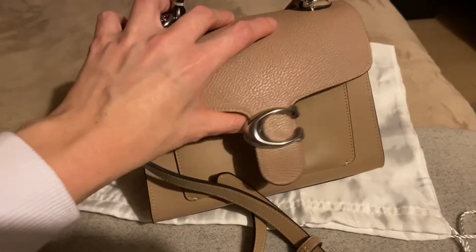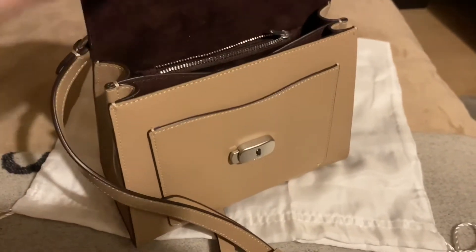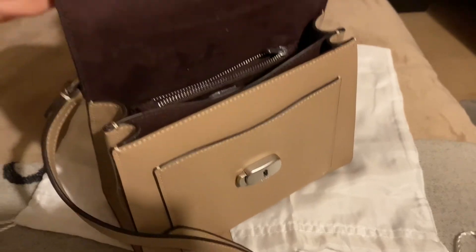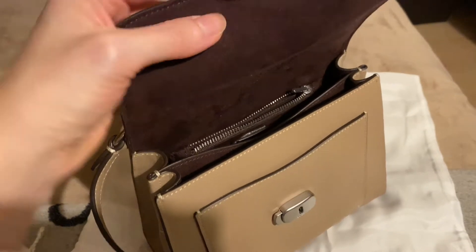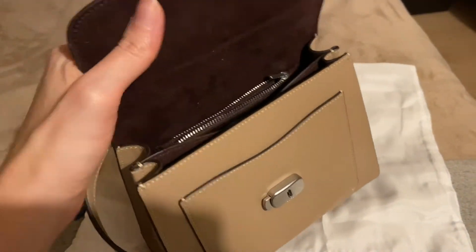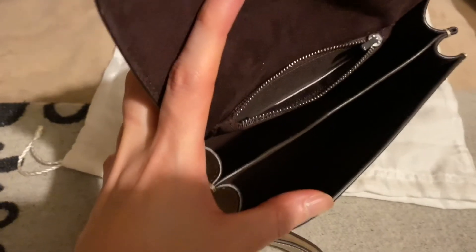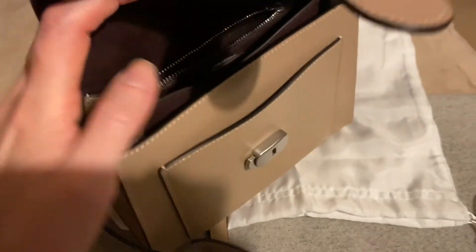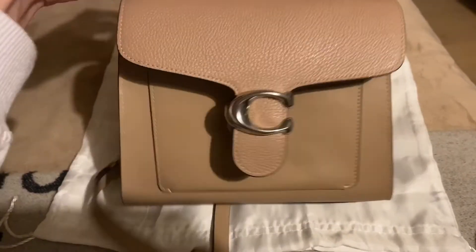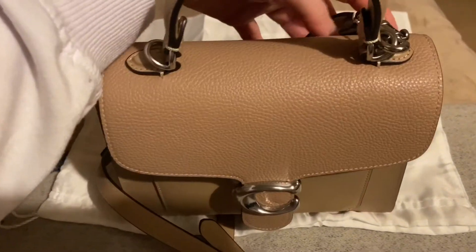Inside it's quite small but that's what I wanted because I don't really carry around too many things nowadays. Inside it's made of something that looks and feels like suede, though it's probably not. It feels nice. Inside it has two compartments and a little zippy pocket, plus this front little pocket.